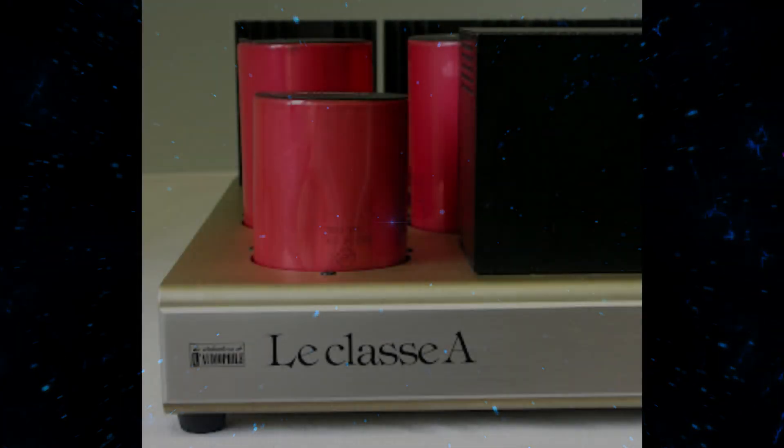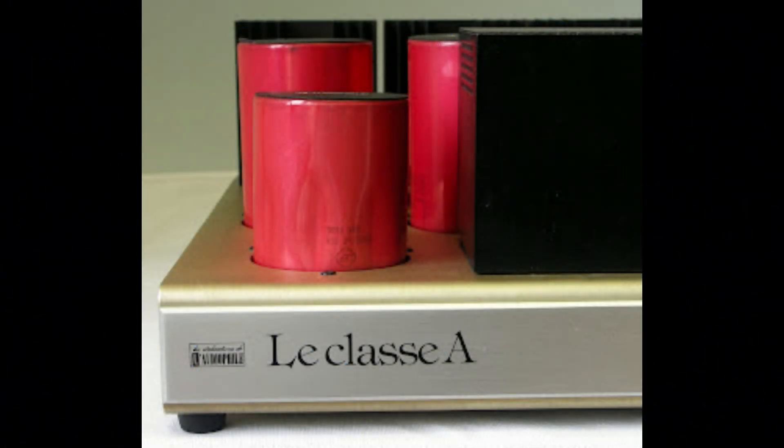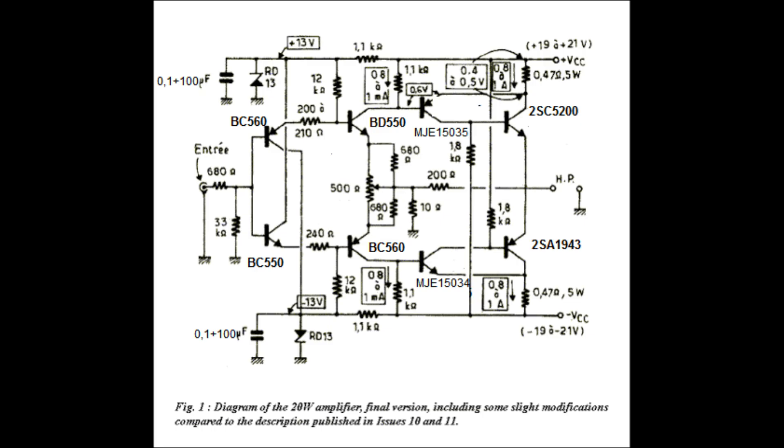Welcome to the Deep Dive. Today we're going to be looking at the Hiraga 20W Class A Amplifier. You shared some really interesting articles about this amp from the Class A Amplifier site, and our mission today is to really break down the design and understand what makes this amp so special. The articles you shared are not about the first version — it's the third iteration of the amp design.